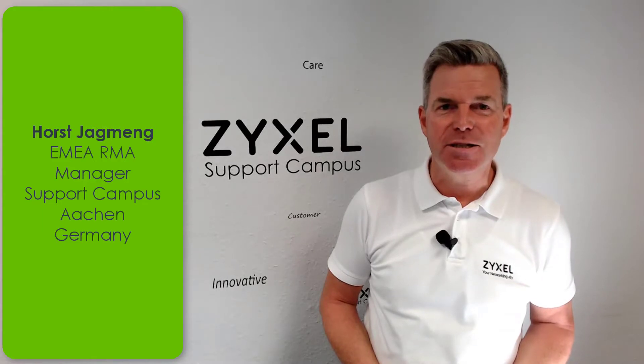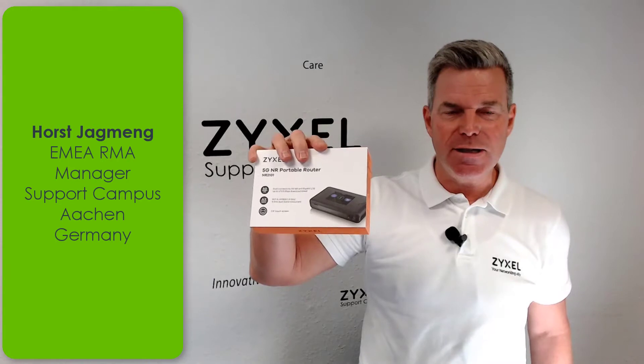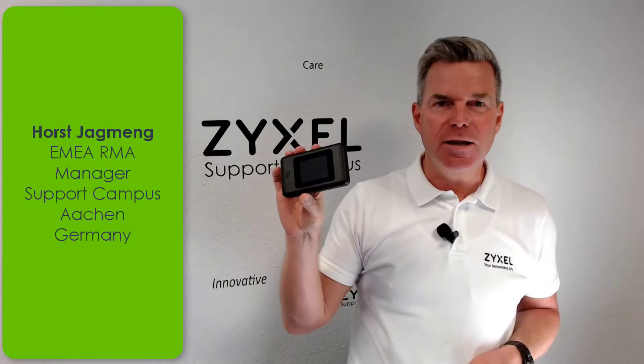Hello and welcome back to another interesting video from the ZYXEL Support Campus. Today we have the hot new product, the NR2101, a 5G router that is working in the LTE network. It's very compact and also very easy to set up. Let's see what is inside the box.